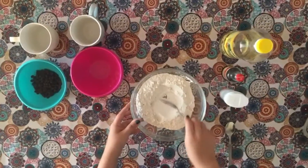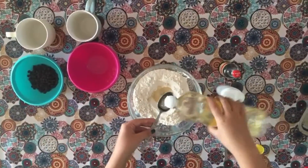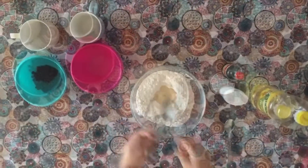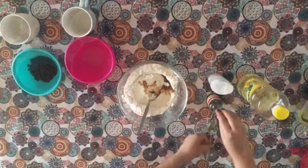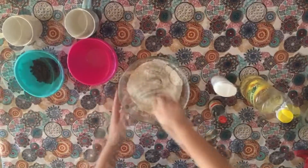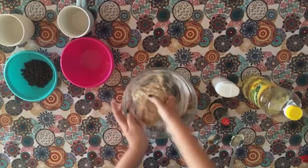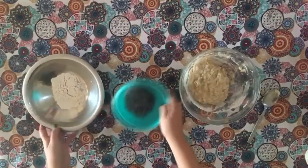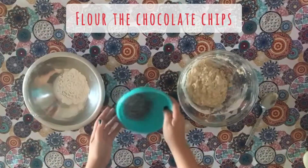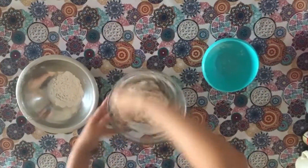Don't forget to always mix it with a spoon. Once all the ingredients are mixed, flour the chocolate chips and add them to the dough. Then take it to the fridge for 10 minutes.